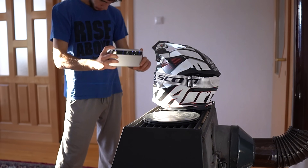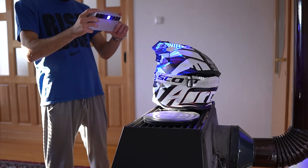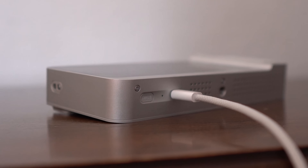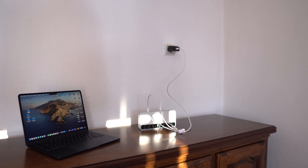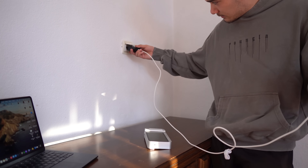Basically, no matter what you throw at it, the Toucan holds up. Now let's talk battery life, because none of this would matter if the thing quit halfway through a project. Thankfully, the Toucan has a 6600mAh battery that gives up to two hours of continuous scanning.